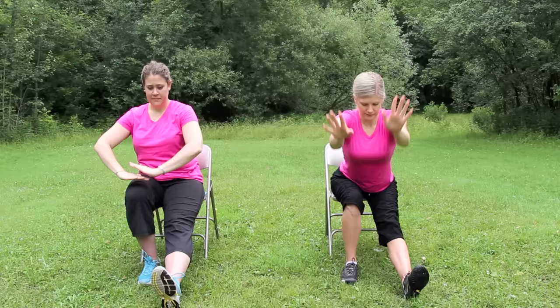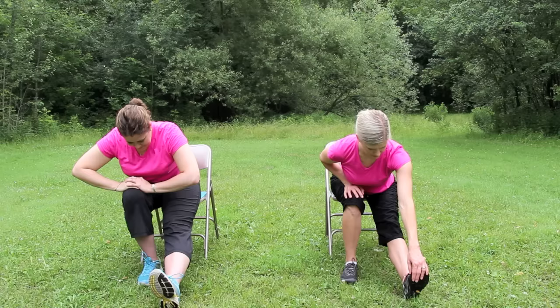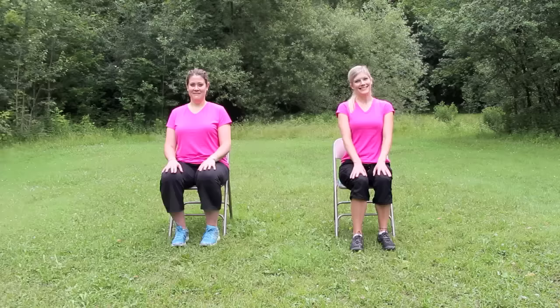Inhale, sitting back up and changing sides. Stretch out the left leg. Inhale, reach the arms up, and exhale, lean forward. Place the hands on the bent right knee, and reach for the left toes if you like. Breathe. Try to keep the spine long and the shoulders relaxed, breathing in and breathing out, feeling the stretch in the left leg. Inhale, sitting back up, bend the knees.